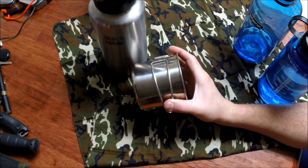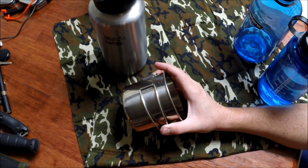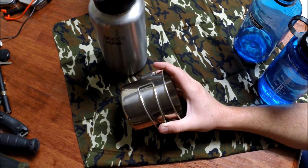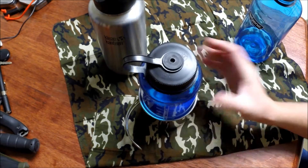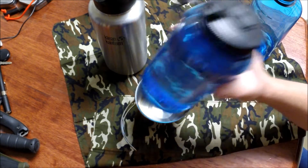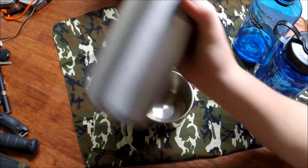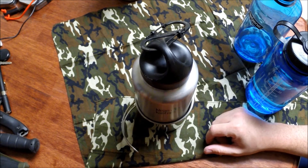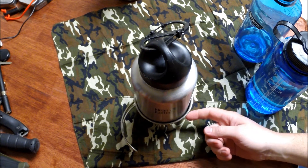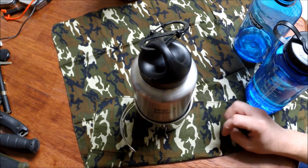If there's a possibility you're going to have a bad day, take one of these bottles with a cup so you can gather water and boil it however you want.